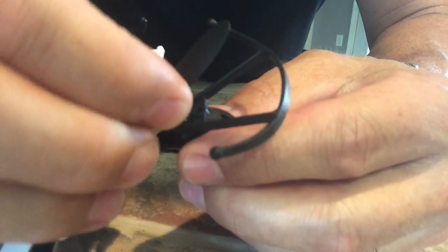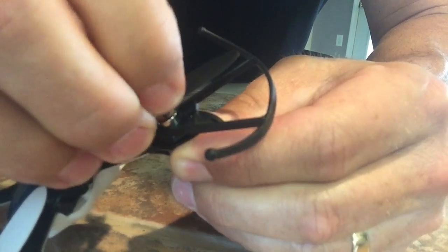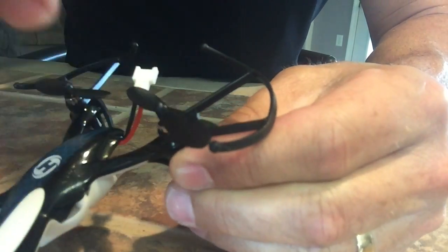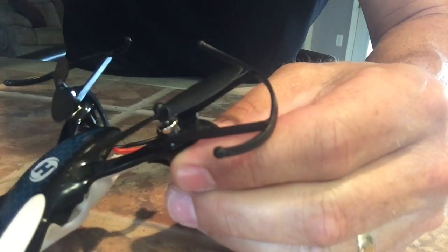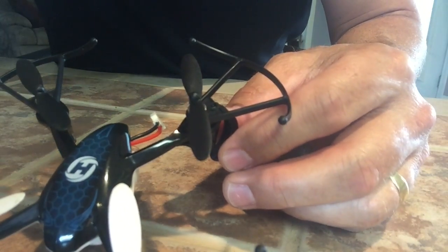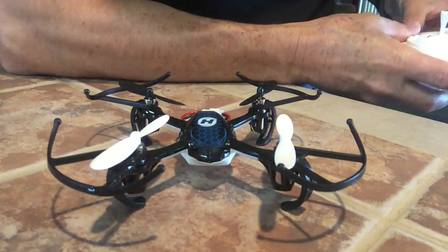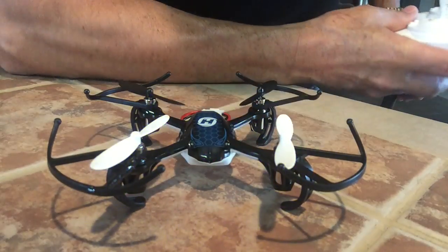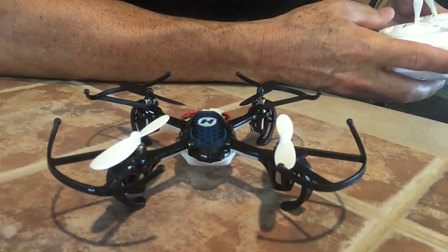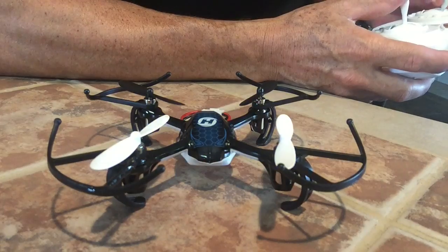Just go back in, press the prop on — there you go, motor changed! Thank you for watching. This wraps up the video on changing the motor on the Holy Stone HS170 Predator.